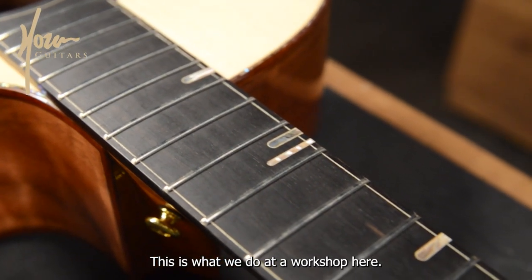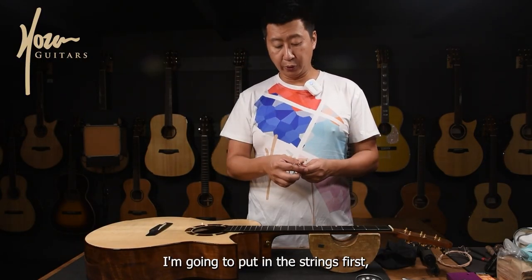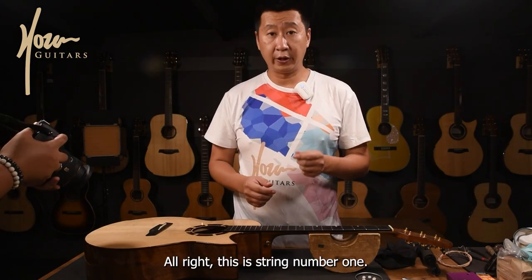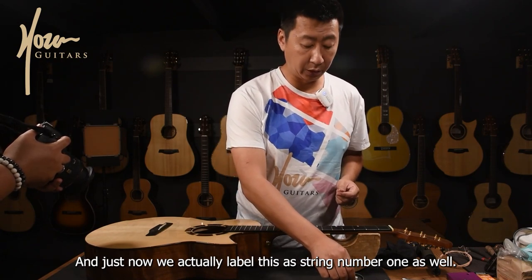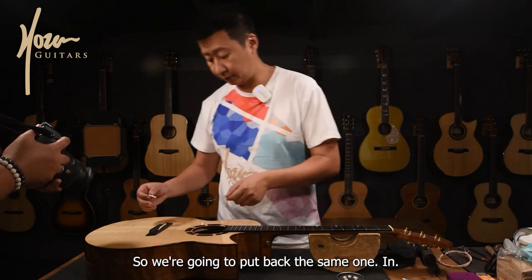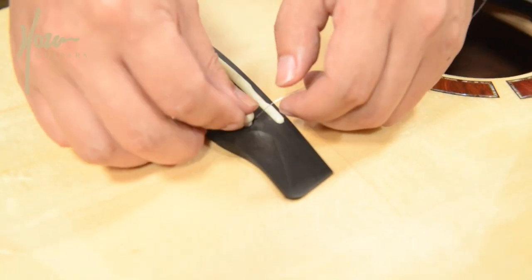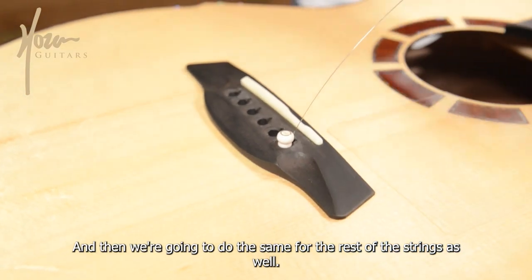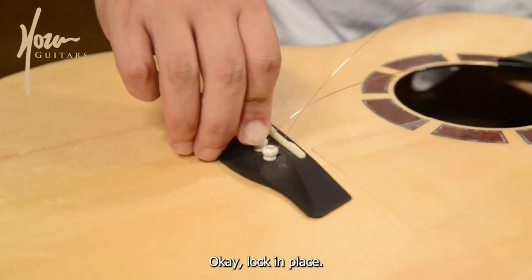We will clean off again later because as I change the strings my grubby fingerprints might be on it. But this part you want to clean a little more because you can't reach it when the strings are on. Down here we have a set of Elixir strings — this is string number one, and we actually label it string number one as well, so we're going to put back the same one. We're going to pull until you can hear it locks in, and then we're going to do the same for the rest of the strings.